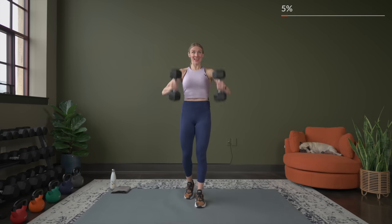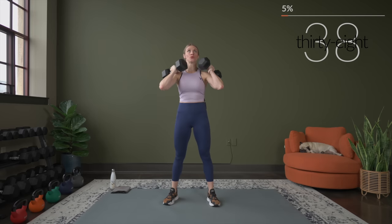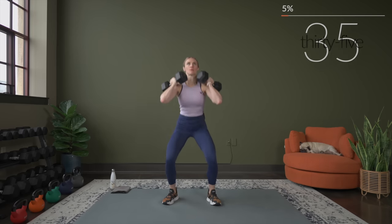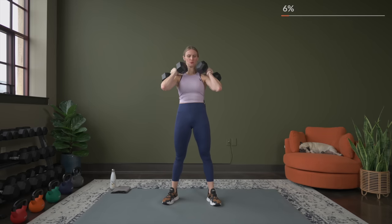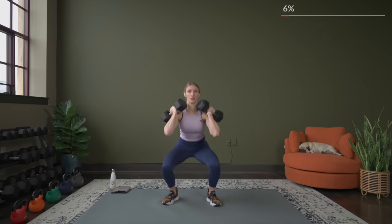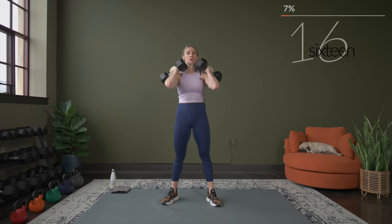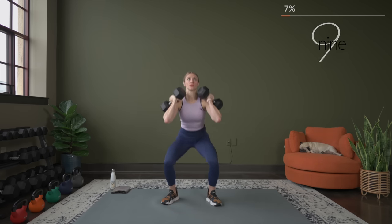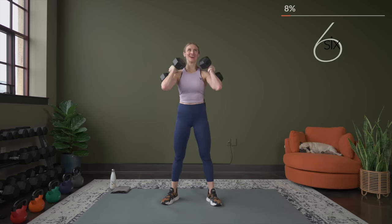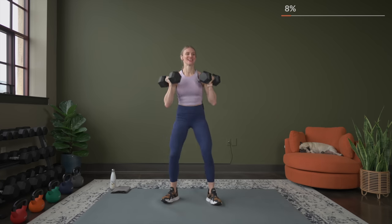We've got to go again — here's three, two, let's begin. Come on, really squeeze right here. Squeeze. Push the hips forward. Almost there — last time through for these squats. Good, five seconds. Two, one. Nice.